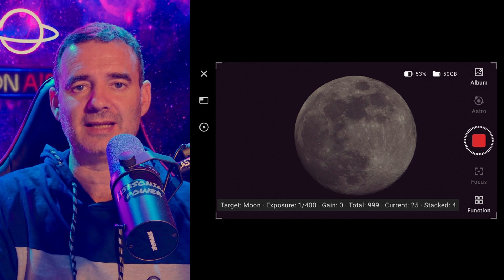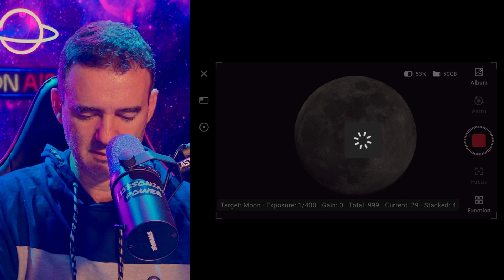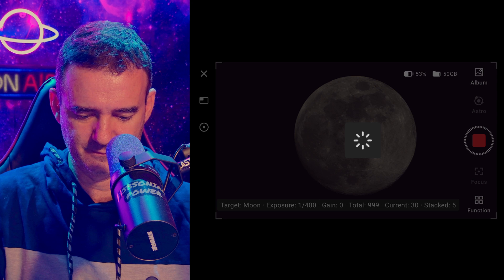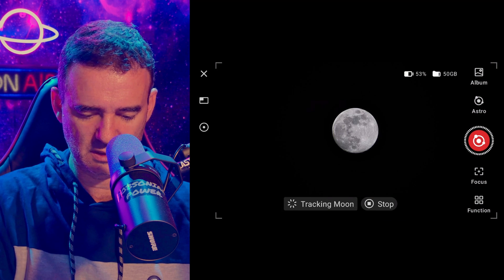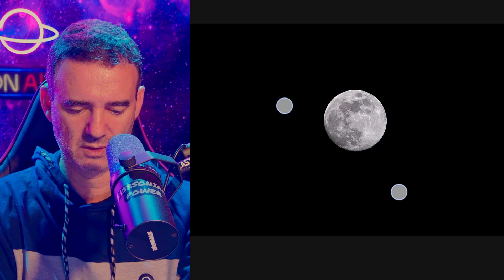As this is a test I'll stop it now. This is just me figuring things out and helping you figure it out faster. Going back to live view — checking the album now. There's the video, the photo, and the stacked picture of the moon. The photo is beautiful.